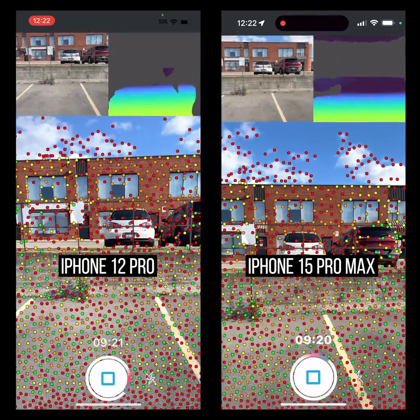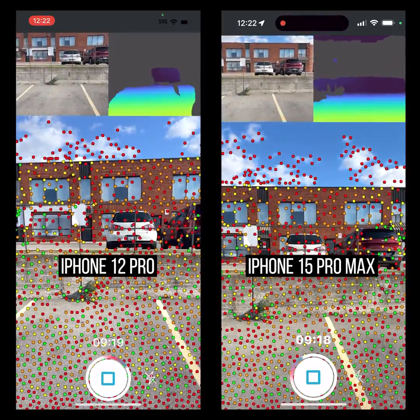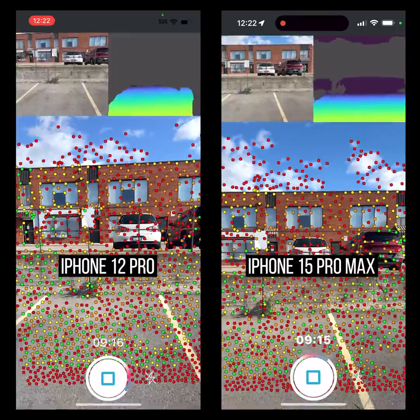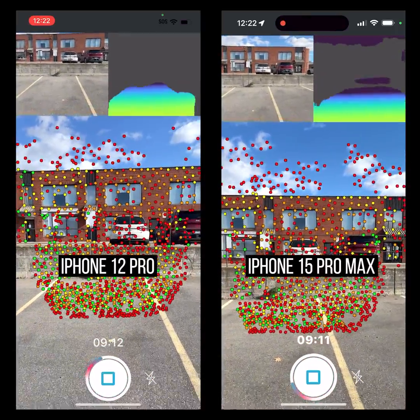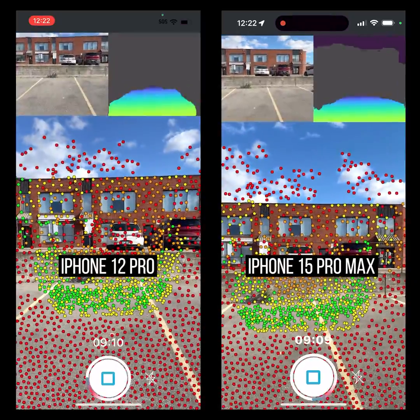There's definitely more on the iPhone 15. Let me keep backing up. On the 15 it drops off completely right about here, and I've got nothing on the 12.